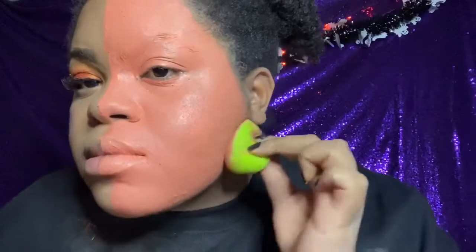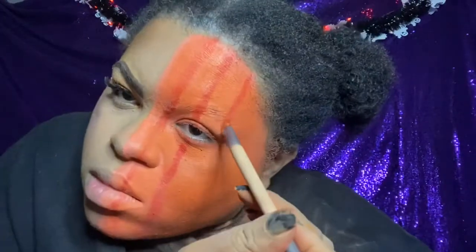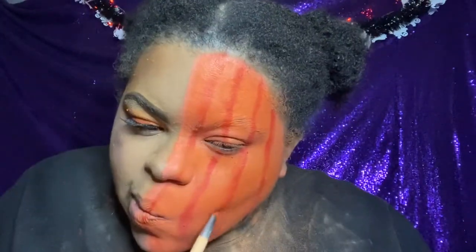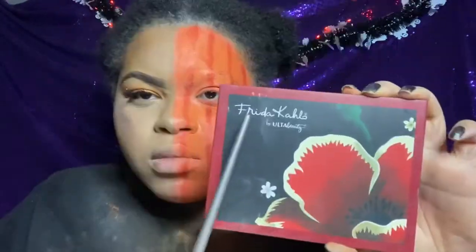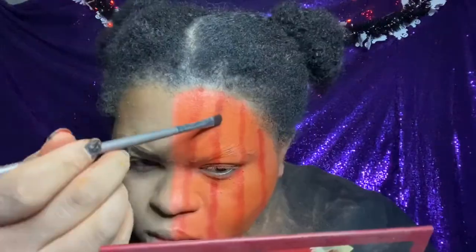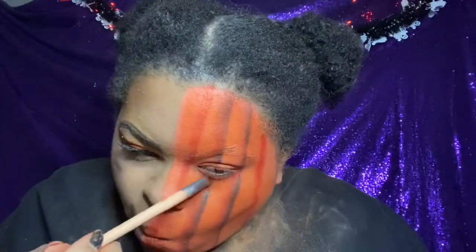I'm tapping that in with a beauty sponge, then taking an orange eyeshadow mixed with translucent powder and tapping that all over the face. This made it look way more orange but did ruin my new sweatshirt. Then I'm taking a blood orange red eyeshadow from the Modern Dreamer Palette to make lines on my face as the base for all the shading. Now I'm using a black shadow from the Frida Kahlo Palette and stamping it, then tapering it out to blend everything together.